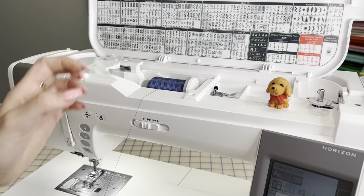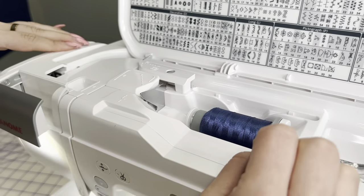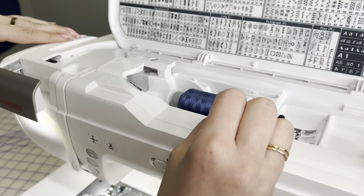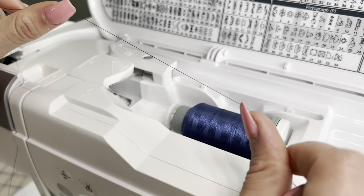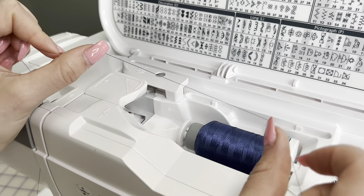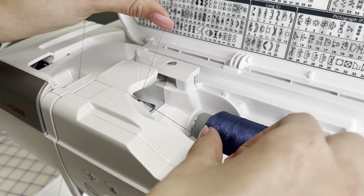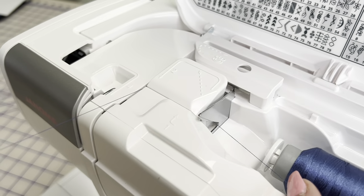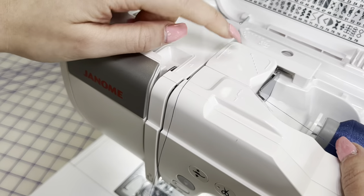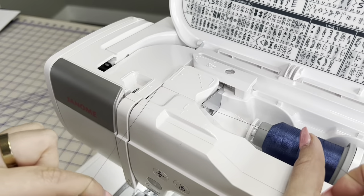Grab your thread kind of like you're flossing your teeth — hold it nice and tight. You're going to start under here for step number one. Bringing it around for step number two, your little tension guide unit is in here, so you want to make sure you're nice and tight in there like you're flossing the machine.